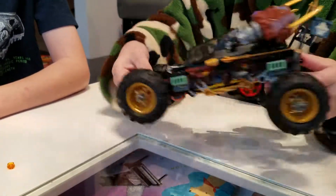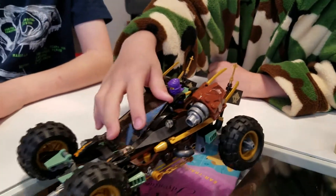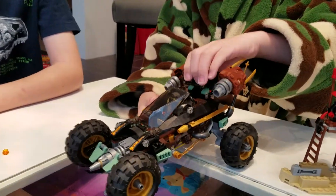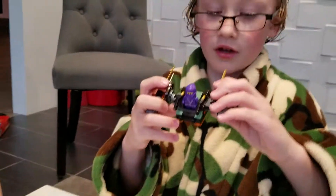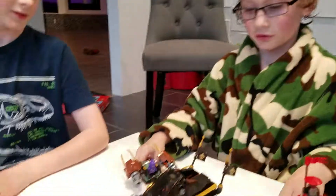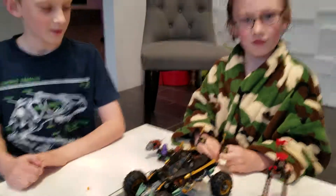Then you can take the drill off the back — it kind of looks like a tail — and you can put it on the front. Then when you go down it will turn like a drill. Then you can take this as a little flying vehicle, and that's about it. If you want to see more of our reviews, look down and subscribe!